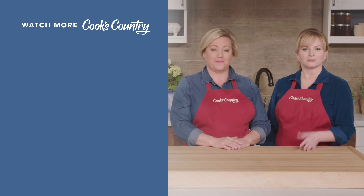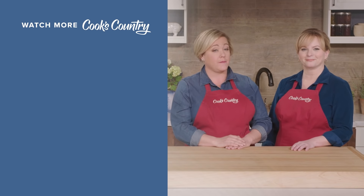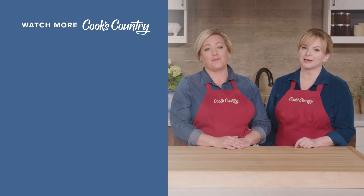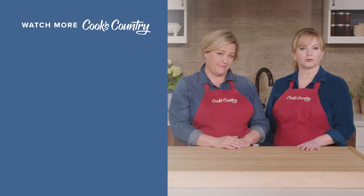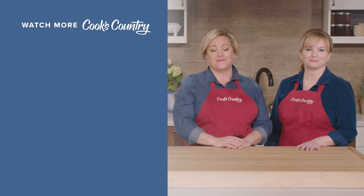We'll see you later. Leave a comment and let us know which recipes you're excited to make, or just say hi. You can find links to today's recipes and reviews in the video description. Don't forget to subscribe to our channel. See you later — alligator.